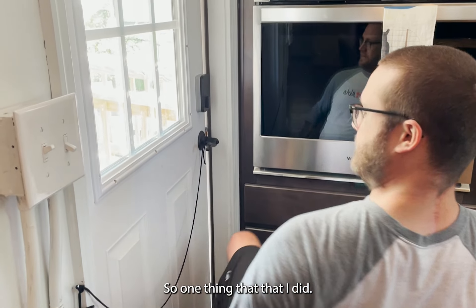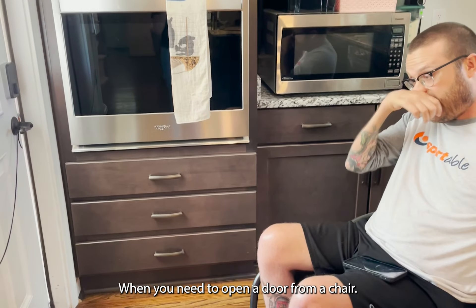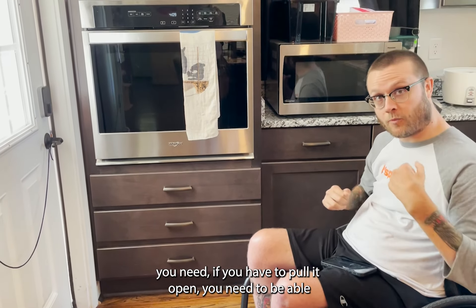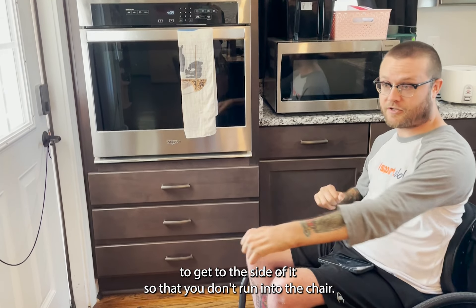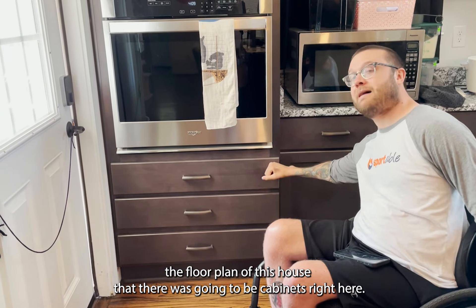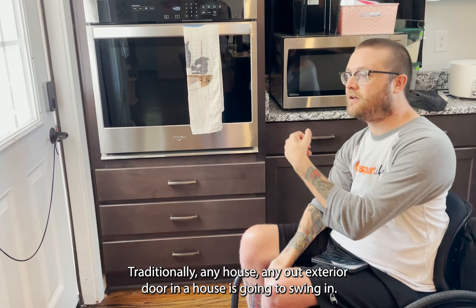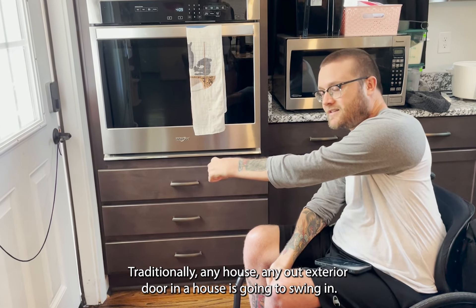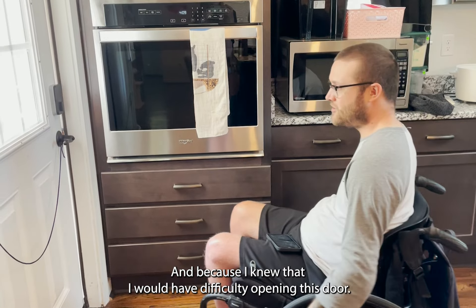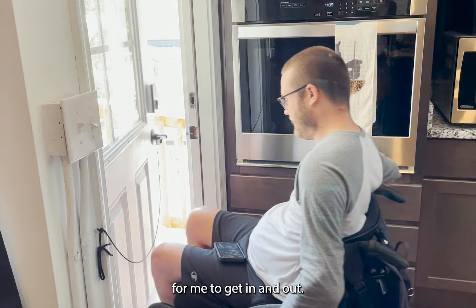One thing that I did — when you need to open a door from a chair, if you have to pull it open you need to be able to get to the side of it so that you don't just run into the door. Knowing the floor plan of this house, there were going to be cabinets right here. Traditionally, any exterior door on a house is going to swing in, but because I knew I would have difficulty opening it that way, I just had them swing it out onto the porch so that it's really easy for me to get in and out.